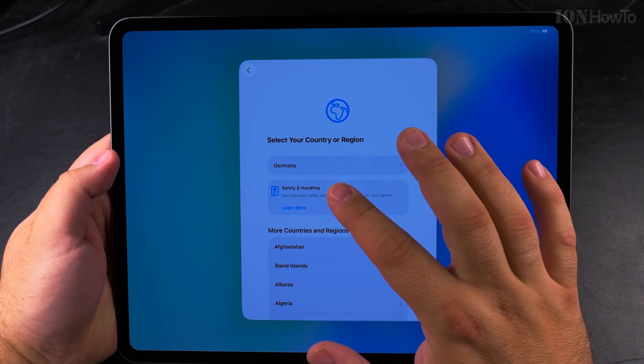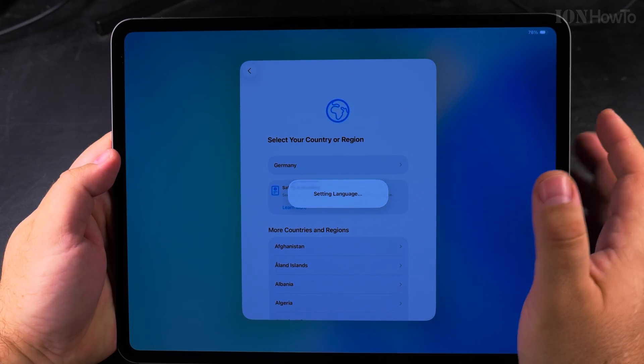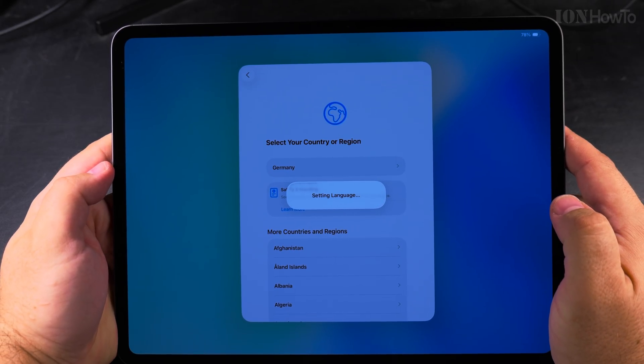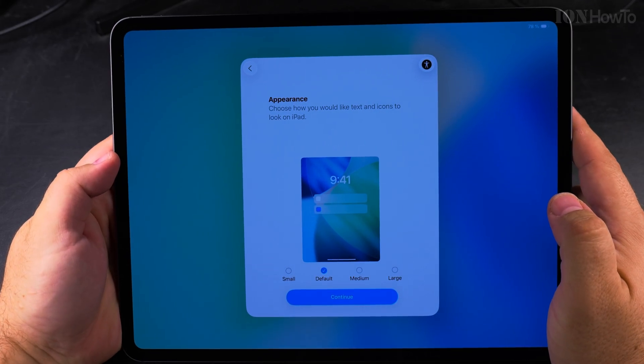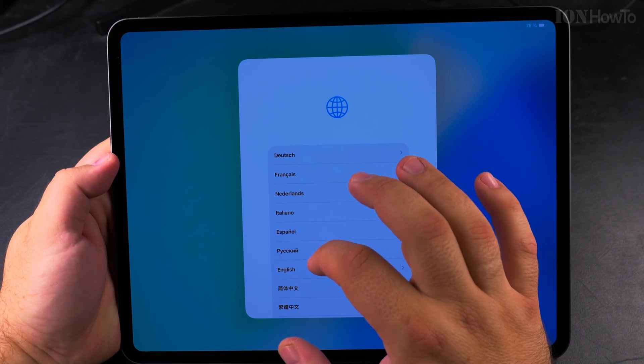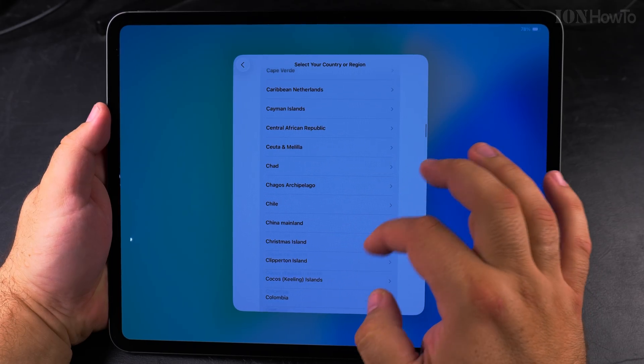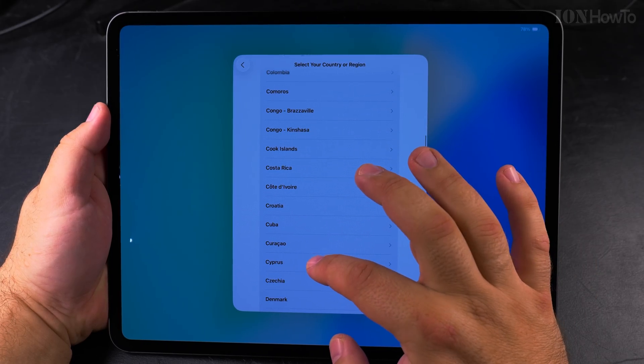Then you can choose the region. For region I choose RAW — it's going to change to German now. Here I could choose; you could change this later anyway, but I'll choose Cyprus.